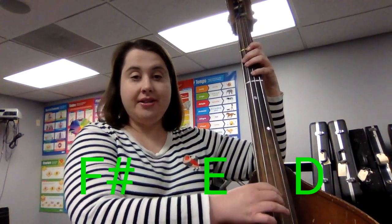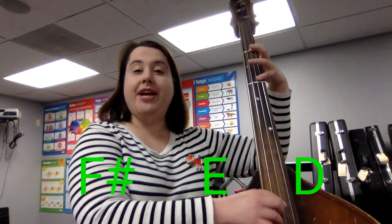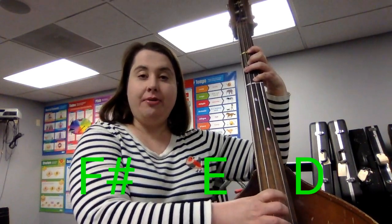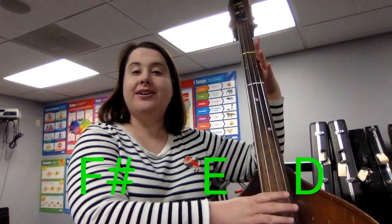Hot Cross Buns. Try that with me. Ready, go. F sharp, E, D.